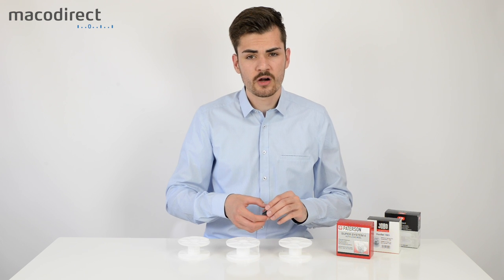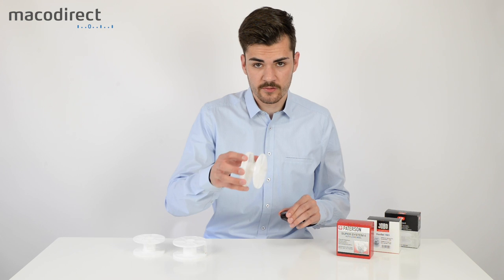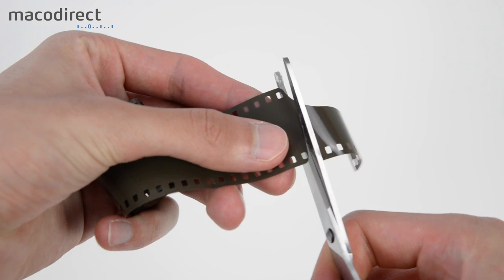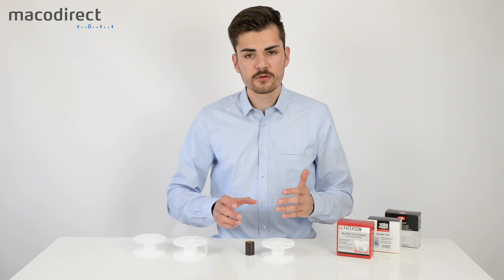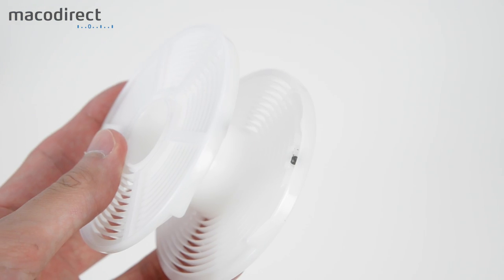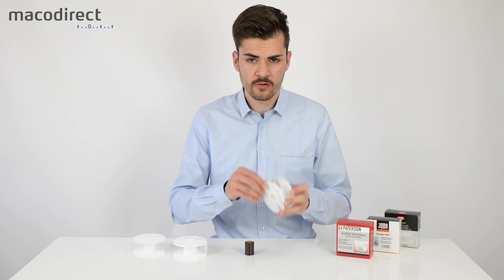I'm now going to show you how to load the different reels and I'm going to start with the Paterson system. I recommend taking a pair of scissors and cutting the film very nicely, making the edges round, because that will really ease up your process. The Paterson is fairly easy — it has plastic ball bearings so they don't rust, and it also has the auto-load feature.